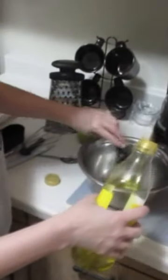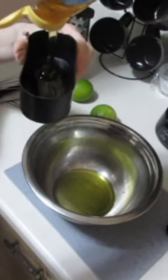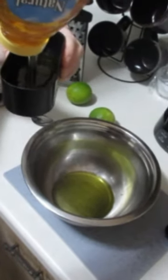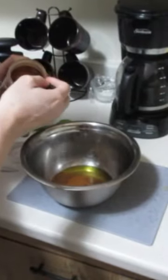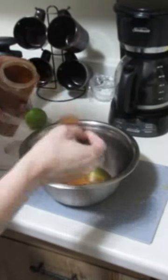About two tablespoons of olive oil — I don't have a half tablespoon, that's why I'm counting to four — and a quarter cup of honey. We moved recently and I can't find half of my kitchen supplies. This is a hot chili powder so I'm not going to put too much, maybe one tablespoon.